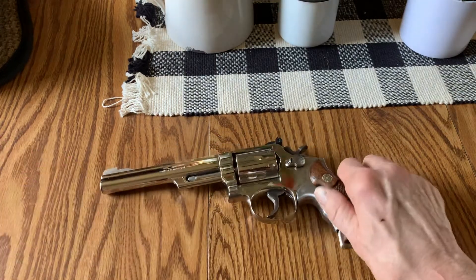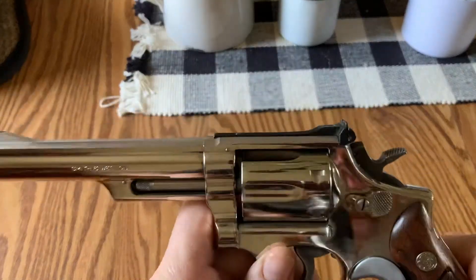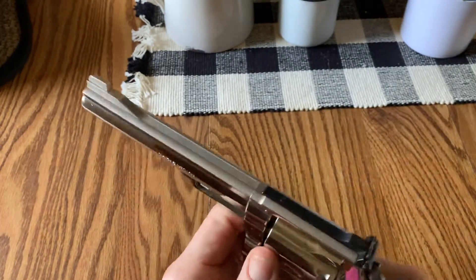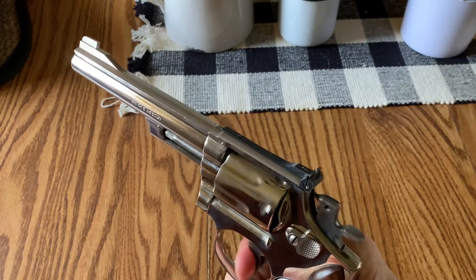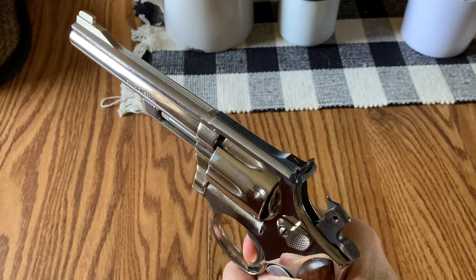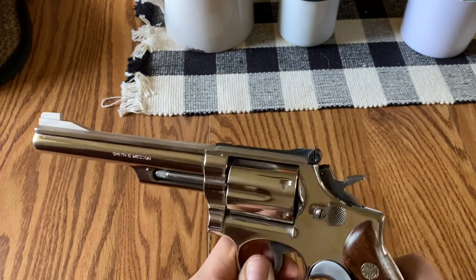Let me take one last look at that. Smith & Wesson 19-3 — what a beauty. Just that cylinder-to-frame fit, so wonderful. Recessed chambers. And the double-action pull is distinct from the single-action pull. It's almost like my brain just wills it to fire. I was actually concerned how light the pull was, that I was going to get some failures to fire, but I haven't had a single issue with it.